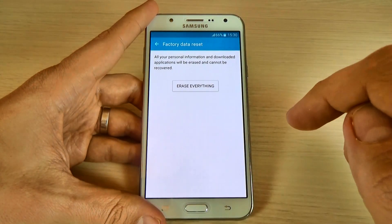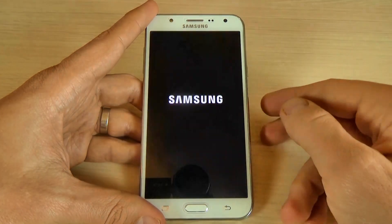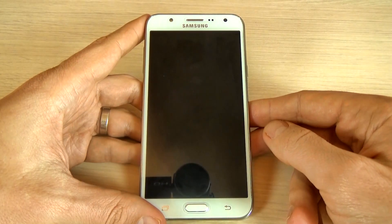Click reset device and again click erase everything. Now you must wait until your phone will restart.